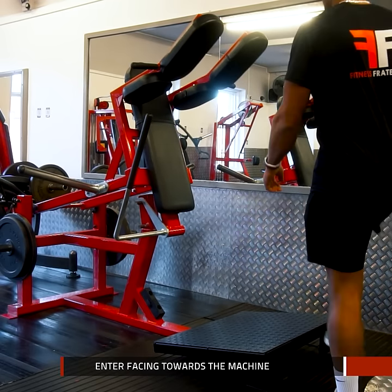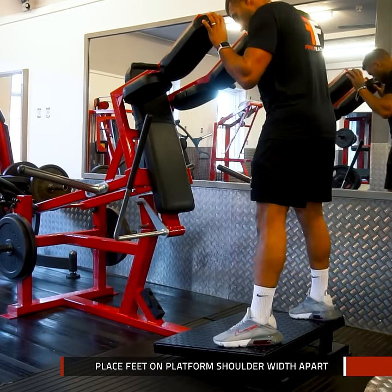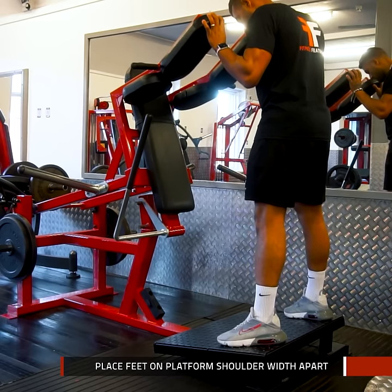Enter facing towards the machine. Begin by placing your feet on the platform, shoulder width apart, ready to press through your mid foot.